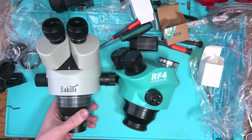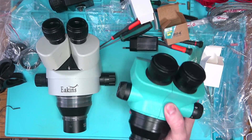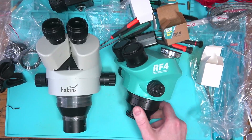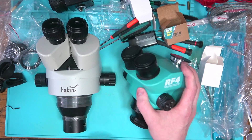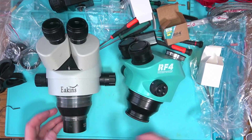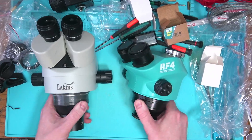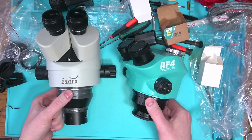Right out of the box it feels very very light, so my guess is that the optics are probably plastic, and this part here is also plastic — this here is metal. So the weight is dramatically different.